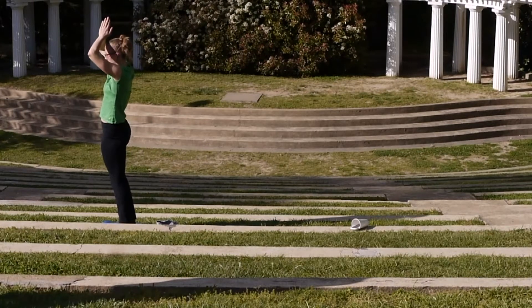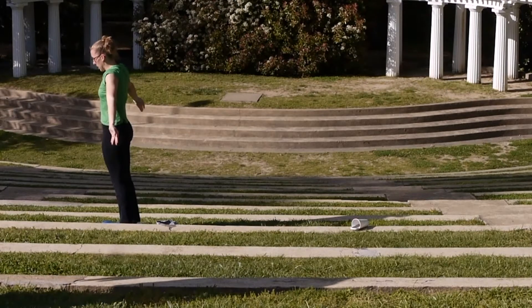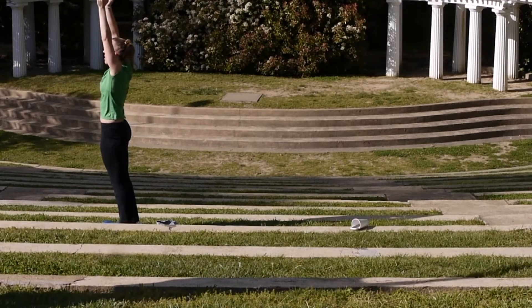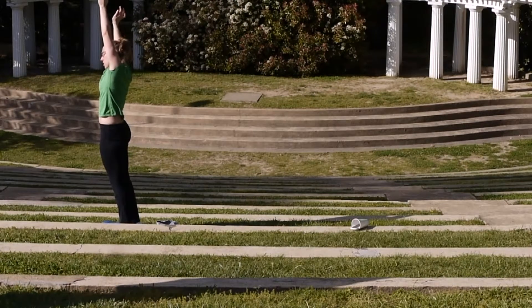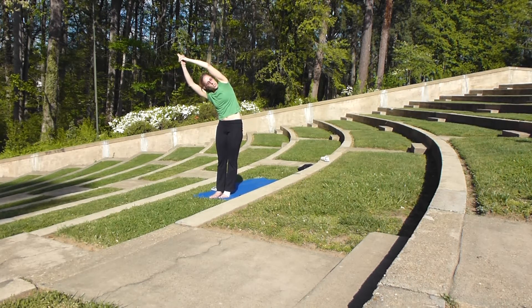We're going to take a step forward. And as we exhale, we're just going to drop our right hand and lean over to the right, getting a nice stretch and opening up our left hip. You can have your right hand either on your right leg, on your right hip, or with your hands in prayer at your chest.